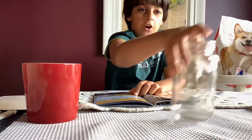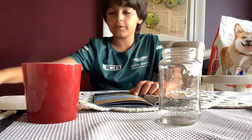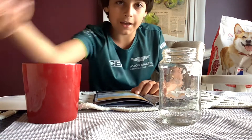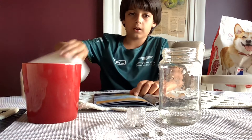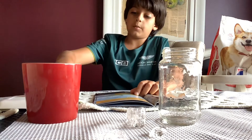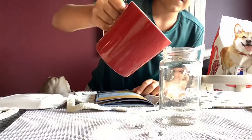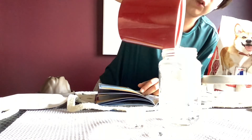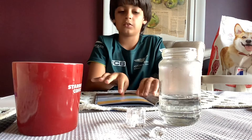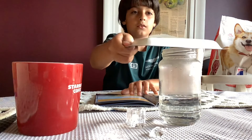For the Rain experiment, you're gonna need a glass jar, some pretty hot water, safety glasses, some ice, and a paper plate. The first thing you need to do is pour the super hot water into the jar — you should have about five centimeters.